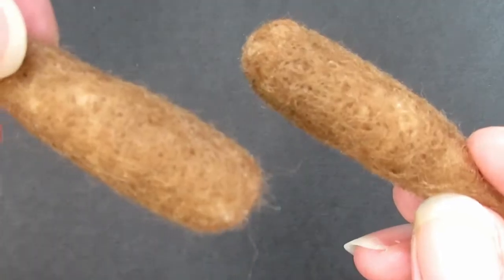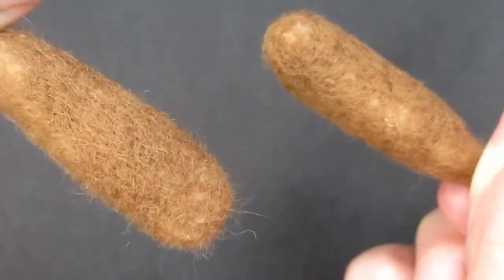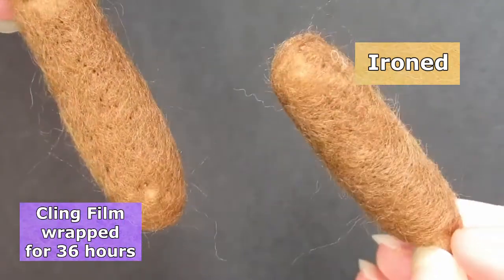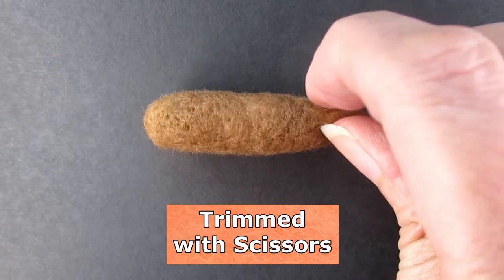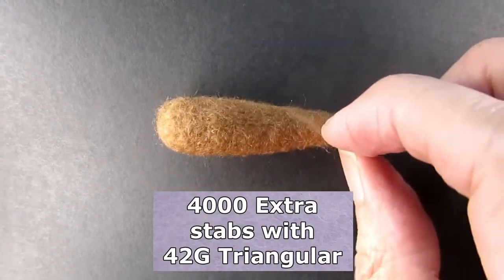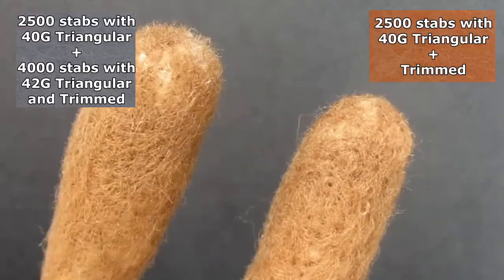Looking at the purple cling-filmed arm later — not so great. As suspected, after being free from the cling film for a while the stray fibres reverted and are sticking out everywhere, making it about as bad as the ironed arm which also had a lot of stray fibres. All three arms felted with the 40 gauge needle still show quite a few holes. Taking both fuzziness and holes into consideration, the grey 42 gauge needle arm was best for a smooth surface with fewer holes, though there are still quite a few stray fibres even after 10,000 stabs. Combining the best methods, trimming the arm felted with the 42 gauge triangular gave the best overall result for a smooth and less fuzzy finish.